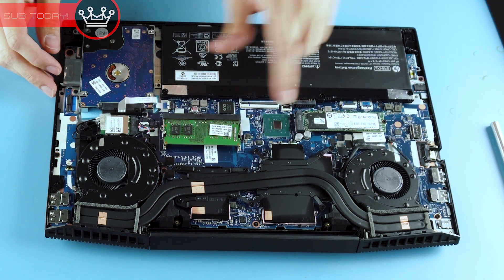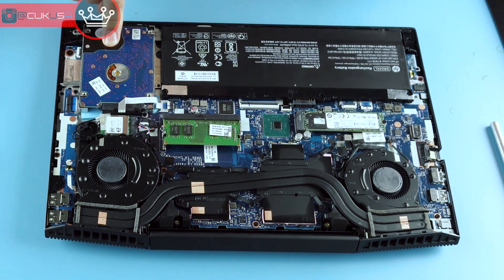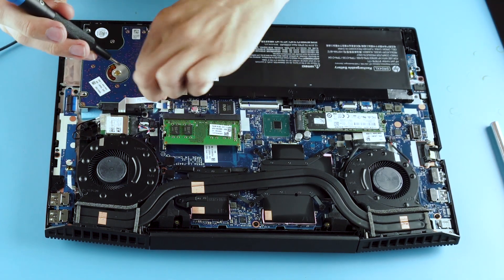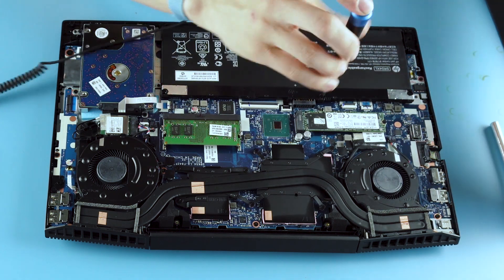It pops up. Inside you can see the battery, RAM, M.2, and hard drive. Before we upgrade, we want to take the battery out — don't want to short any electronics.